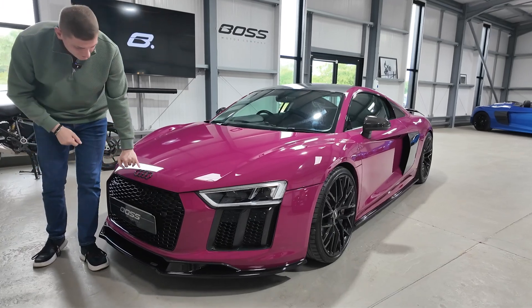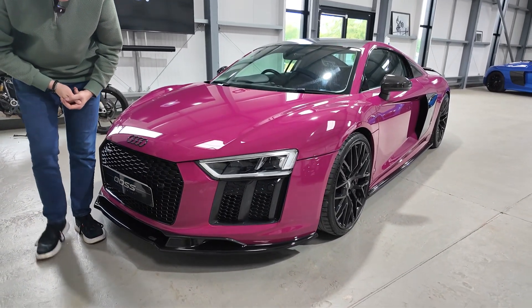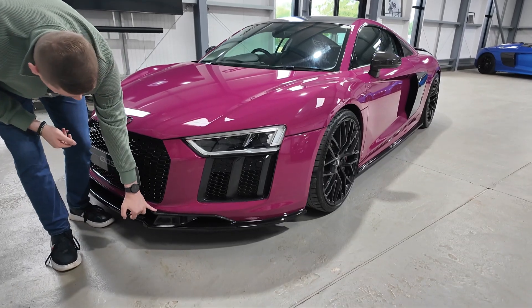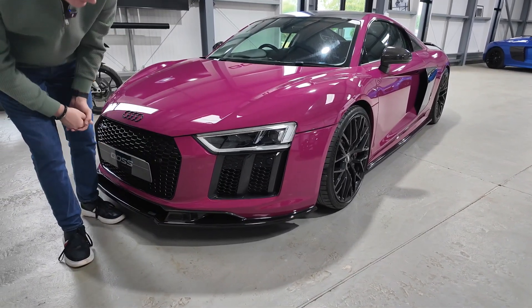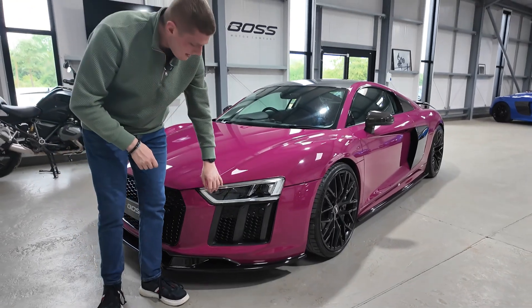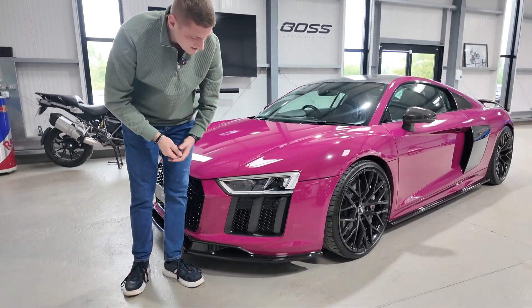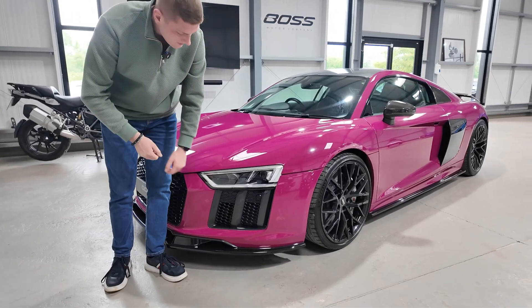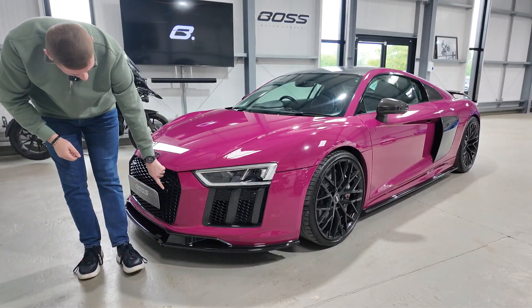At the front, with the black theme, we've got the black Audi rings and the full black front grille. Being a V10 Plus, you've got the carbon front splitter as standard, and then we've got the dark ghost splitter fitted beneath that. Audi's LED headlights with LED daytime running lights also have high beam assist, and there are front and rear parking sensors — the front ones hidden very nicely throughout the grille.